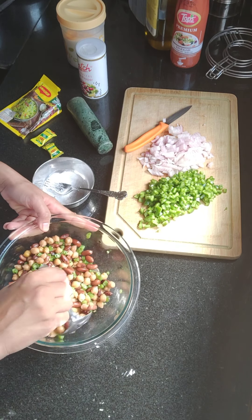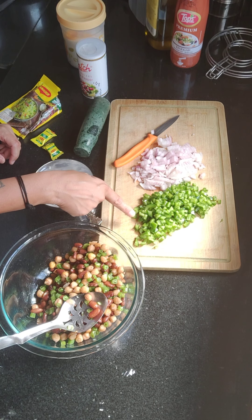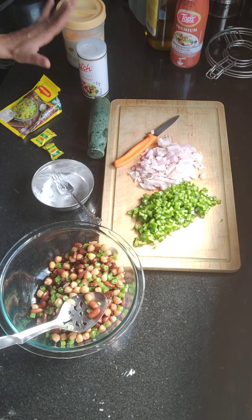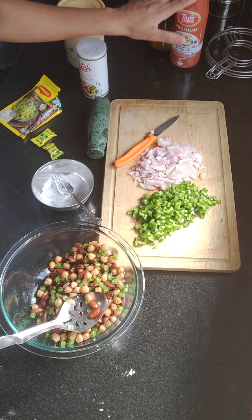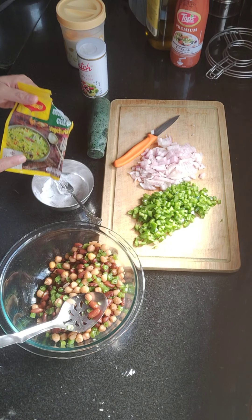I have a little bowl here. I have cut capsicum, onions, salt, pepper, olive oil, vinegar, and Maggi's Vegetarian cubes.